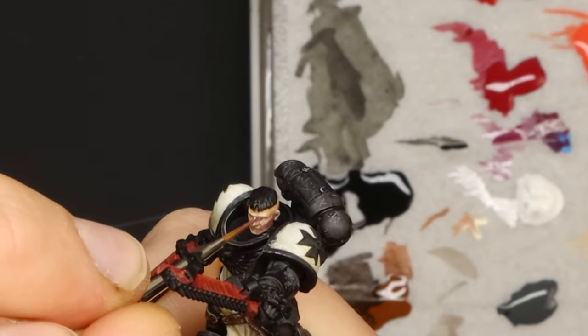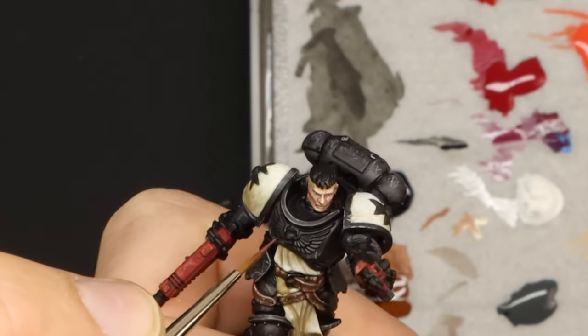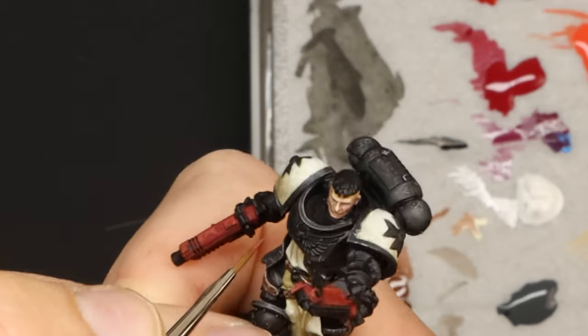Before I get into the metallics, I take a few minutes to go around and tidy up, paint any small details I may have missed, and add extra visual interest to areas that look kind of boring.